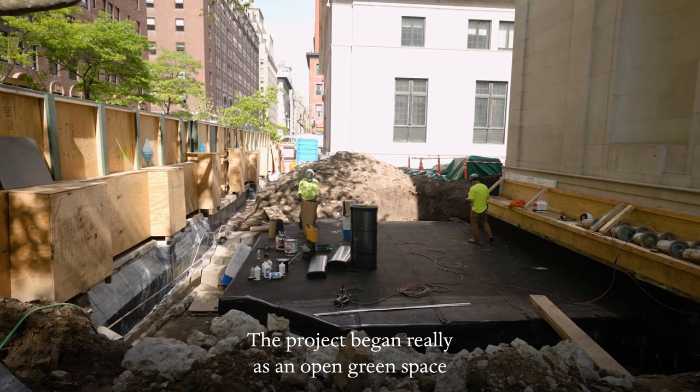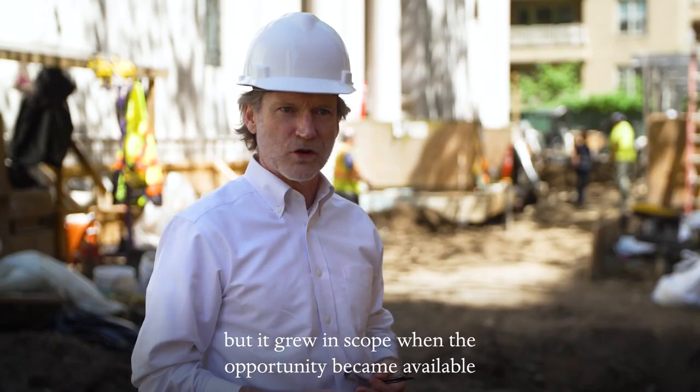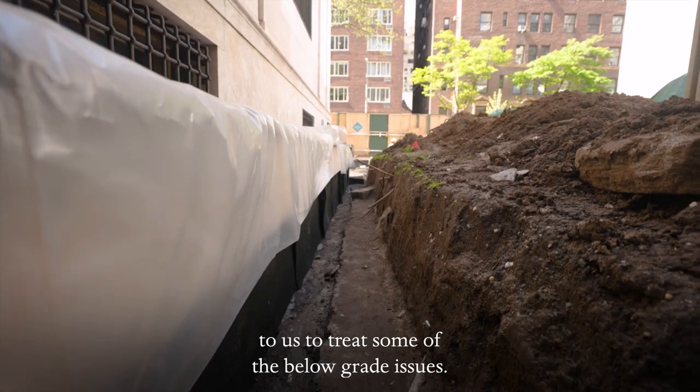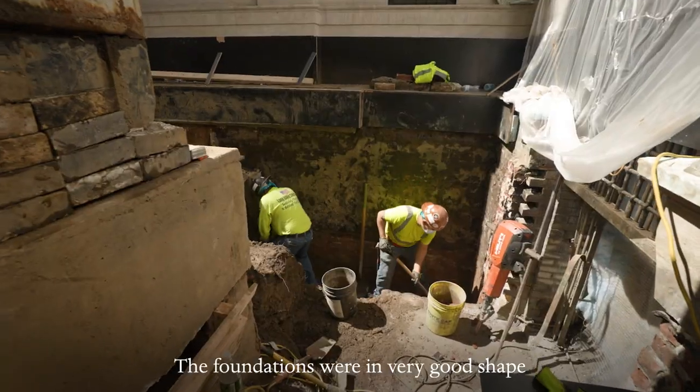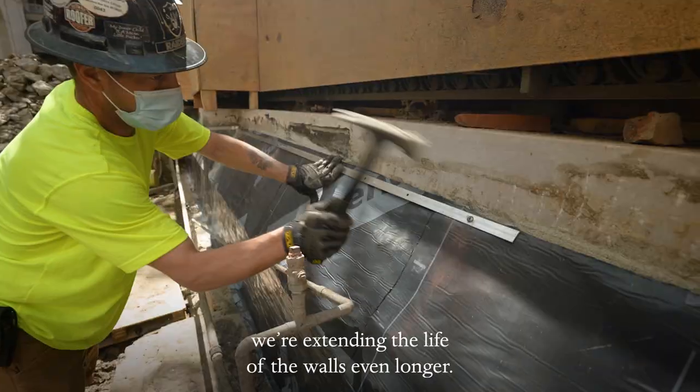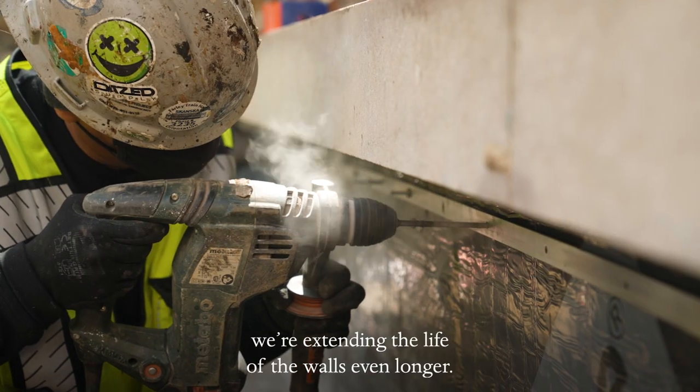The project began really as an open green space, but it grew in scope when the opportunity became available to us to treat some of the below-grade issues. The foundations were in very good shape for a 100-year-old building. By adding the waterproofing, we're extending the life of the walls even longer.